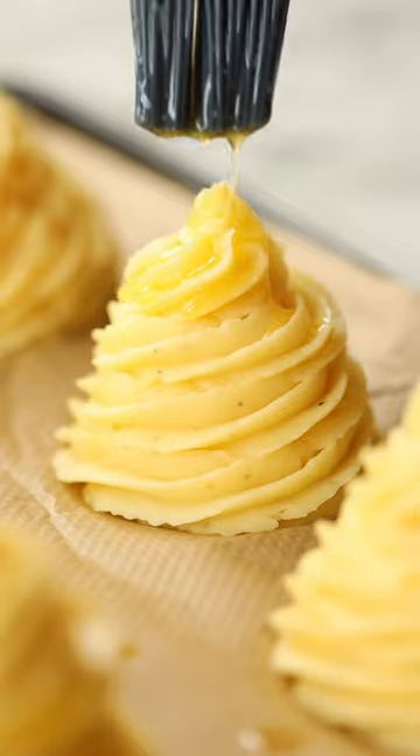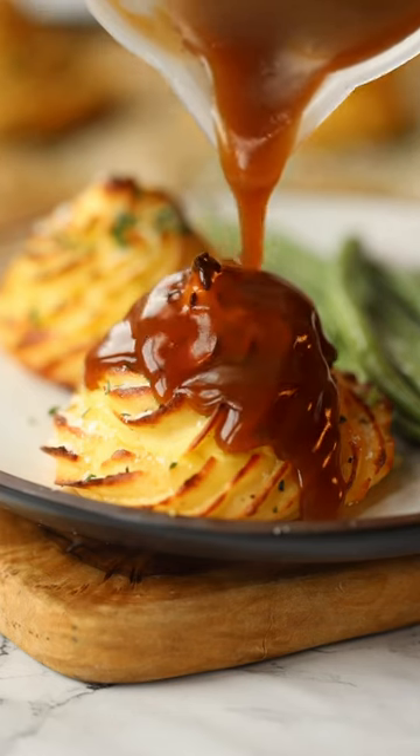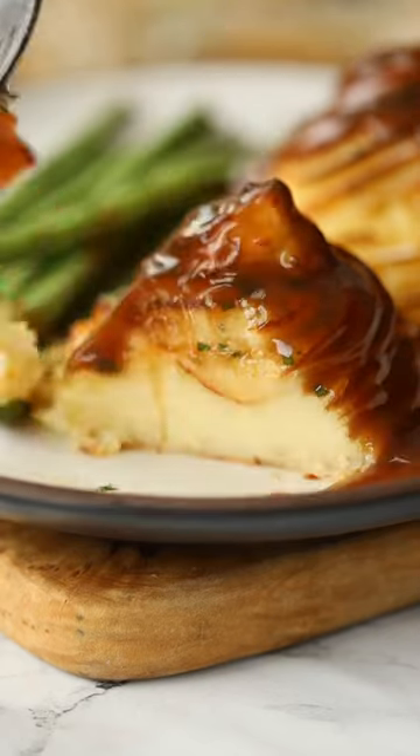Once out of the oven, you end up with these absolutely delicious Duchess potatoes, which are golden and crisp on the outside and light and fluffy on the inside. They're the perfect side dish for just about everything and you'll find a full recipe just below.